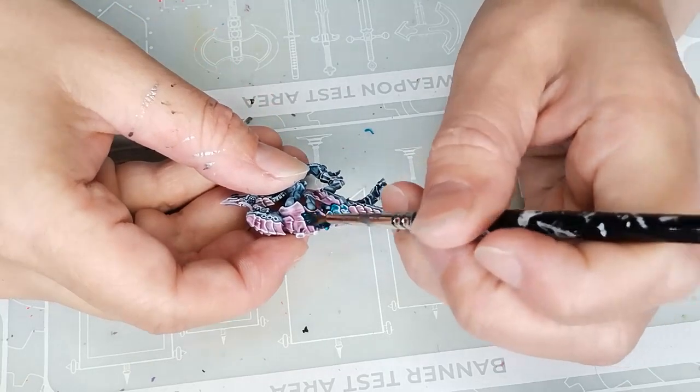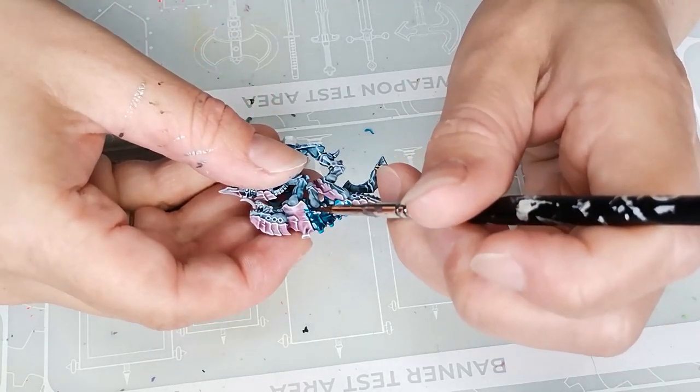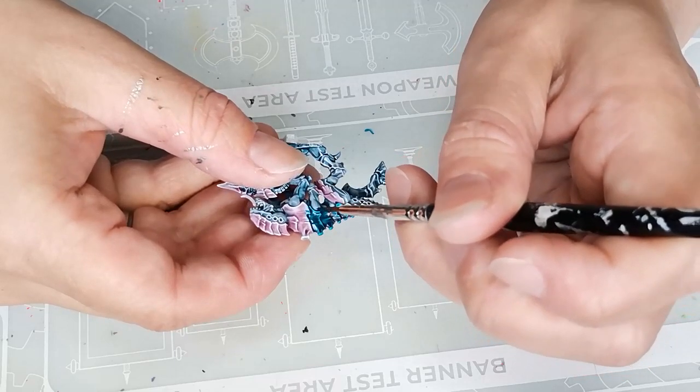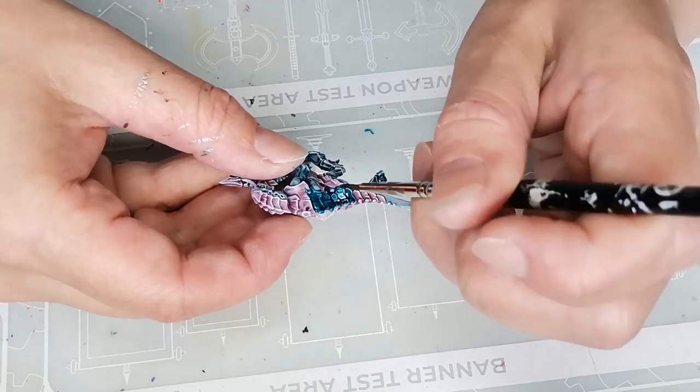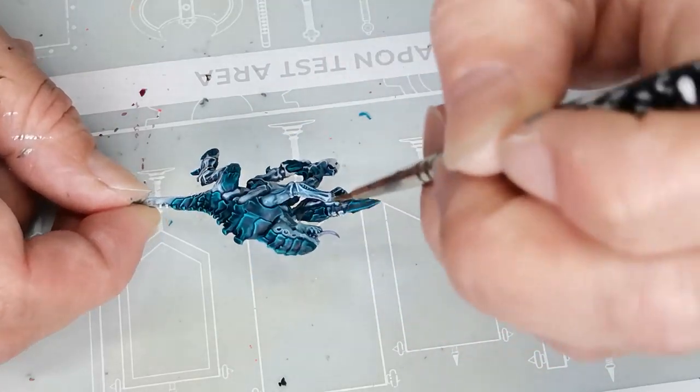Then I painted the armor plates using another contrast paint. This one is called Crocs Core Scales, which is a really lovely sort of deep but still vibrant turquoise-ish color. I'm getting really fond of it — I have already gone through about two pots of it. I just really like it.